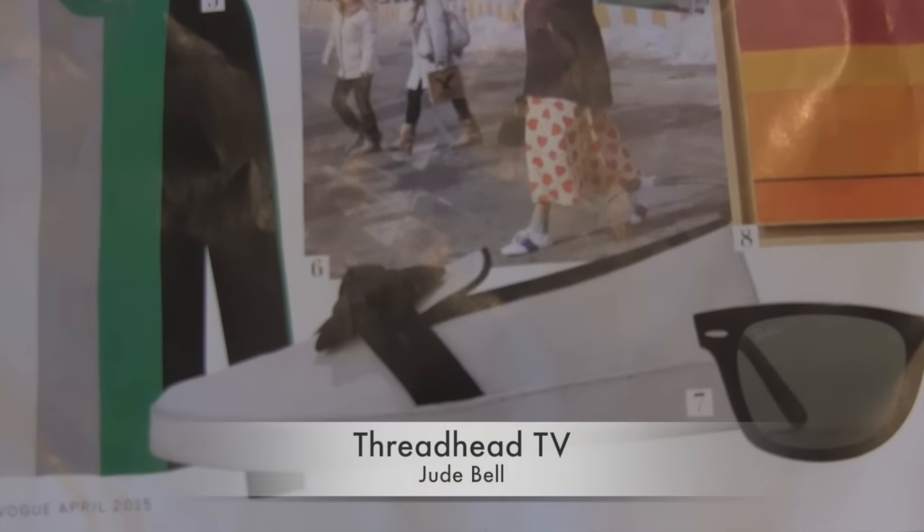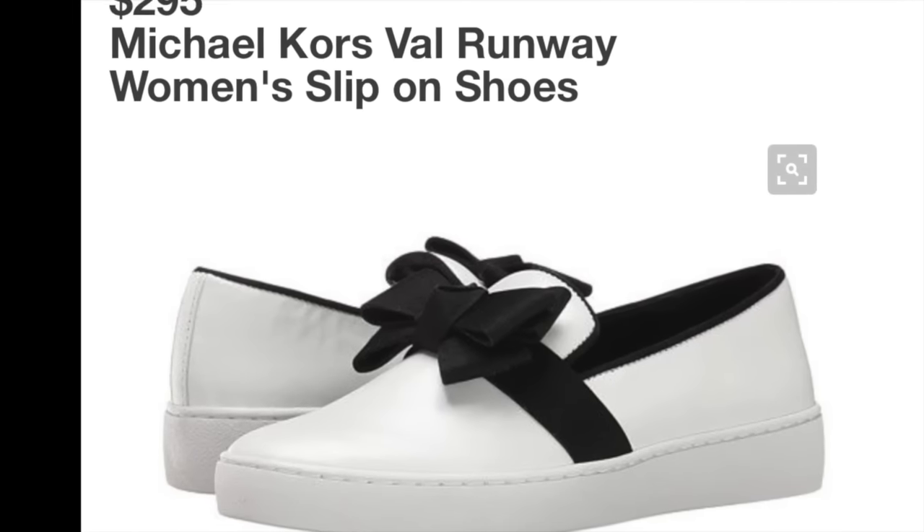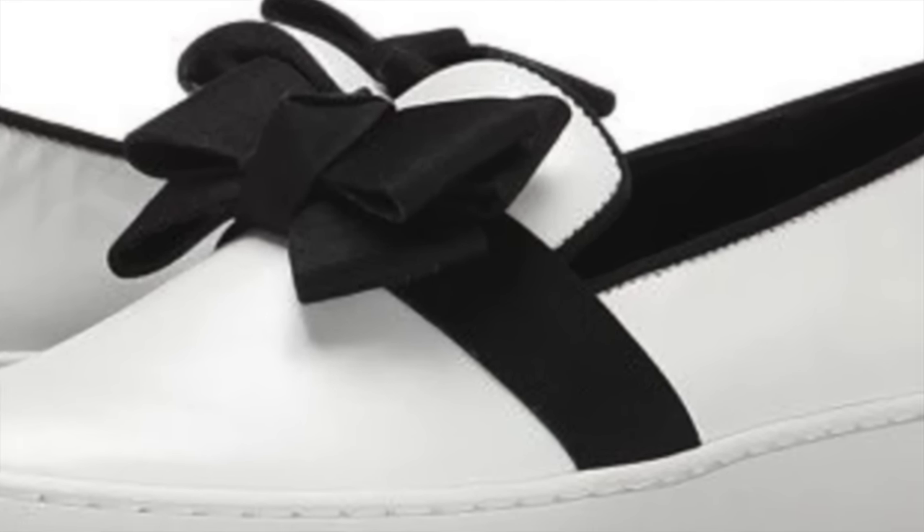Welcome to ThreadHutTV. This is Jude Bell, and today we are inspired by this Michael Kors $300 pair of tennis shoes. Stay tuned while we turn this into a DIY.